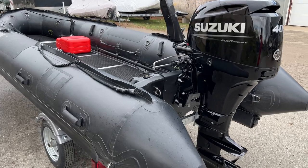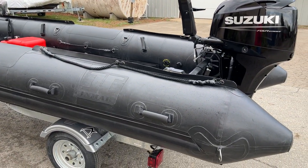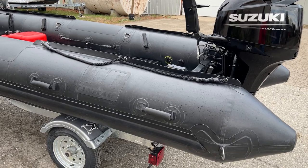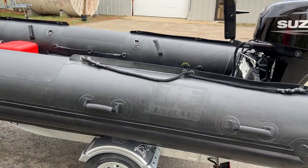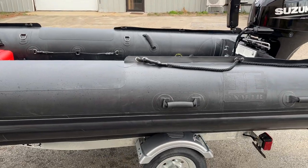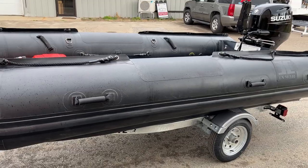The boat is also available in red and gray, and available without the speed tubes. Inmar also offers this style boat in a number of sizes: 12'6", 14', and 15'5".